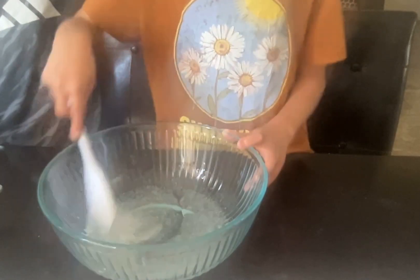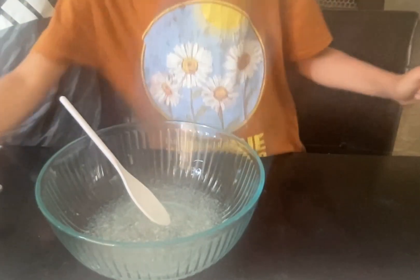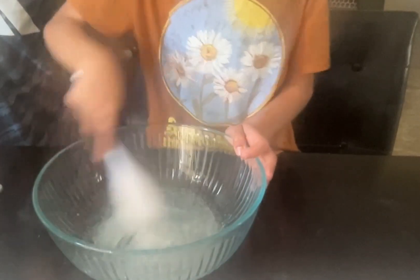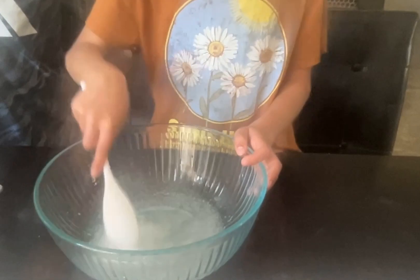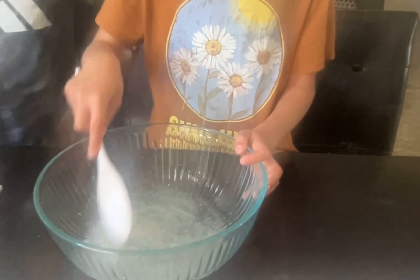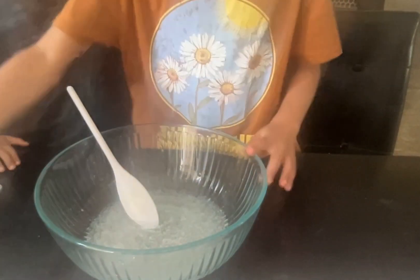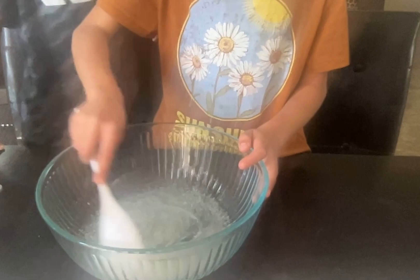I ended up mixing it for about a minute or two or three and it's starting to get some air bubbles. Now I'm going to add some activator. By the way, for my activator I use one teaspoon of borax dissolved in one cup of hot water, but I doubled the amount — so five teaspoons of borax dissolved in five cups of water. Just clearing that up since most videos I see people are asking what borax I use.